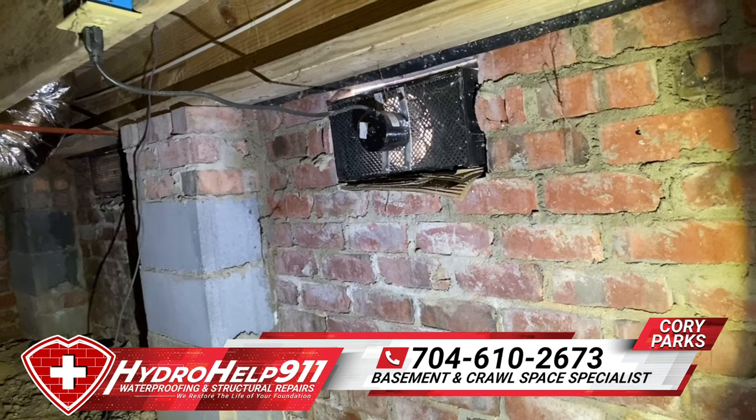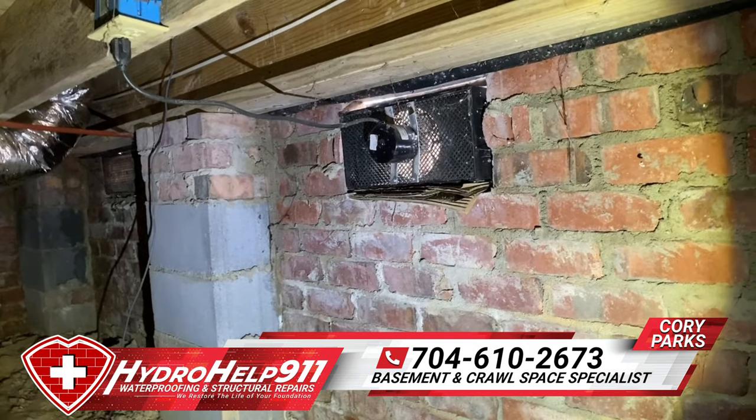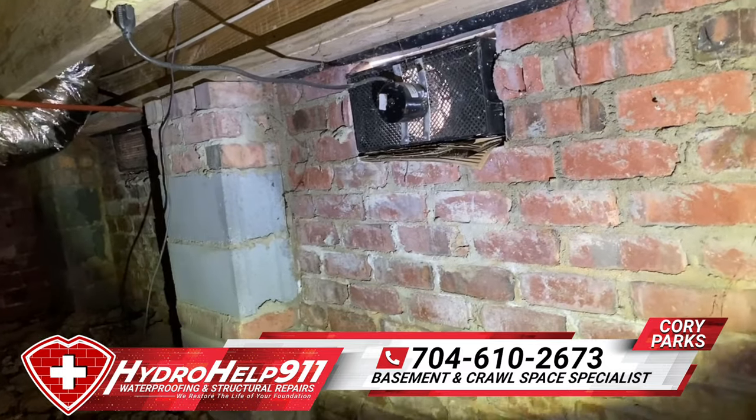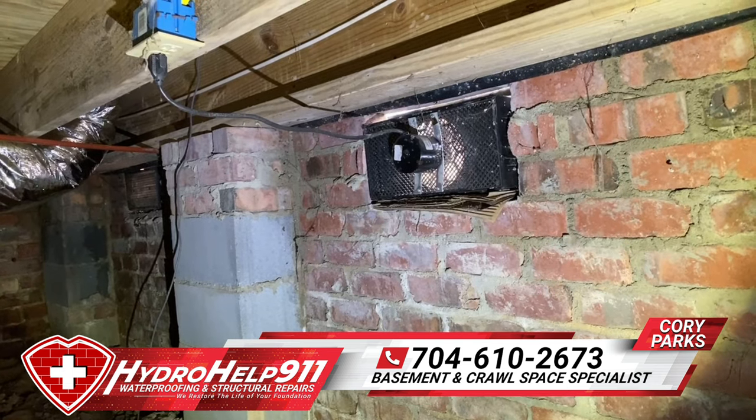That air has to come from somewhere, and it's pulling it from the other side of the crawl space — pulling wet, damp, moist air into this crawl space. So just wanted to point that out: if you think this is a good idea, please reach out to a professional. This is not what's needed for your crawl space.